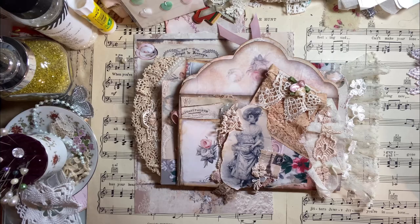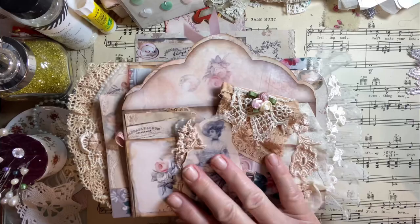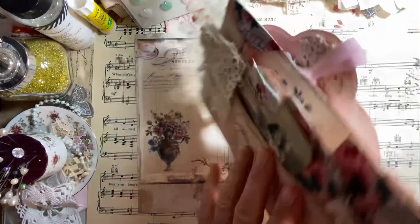So what I decided to do for this month was create just this beautiful feast for the eyes basically. What I ended up doing was stacking some of the envelopes to create the scallop look right here. And then when you turn it over, one piece of the envelope is here with some tags.